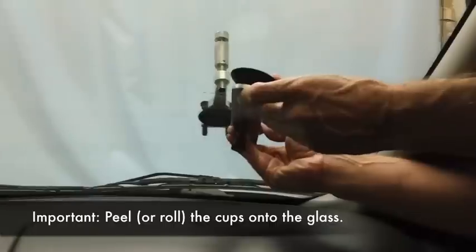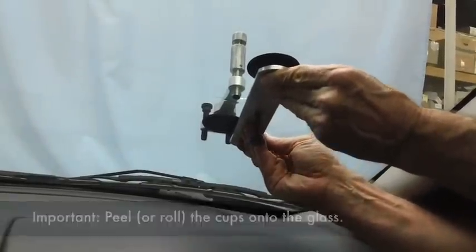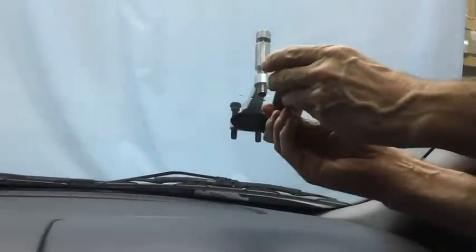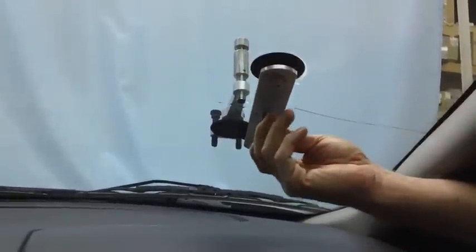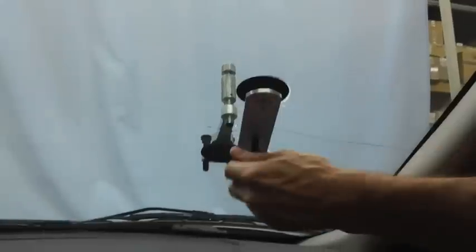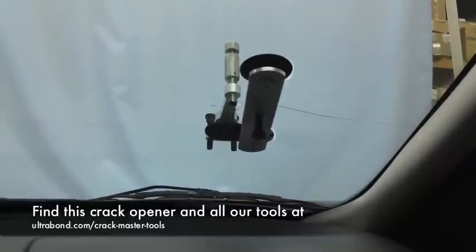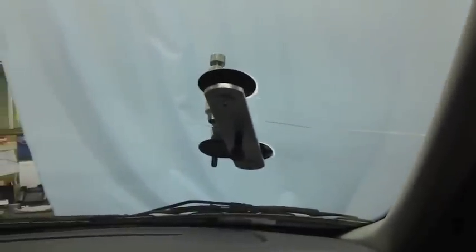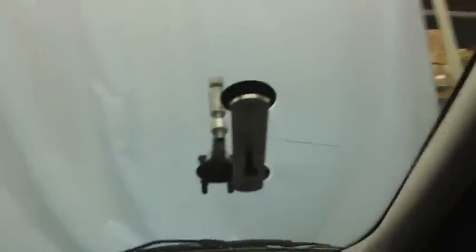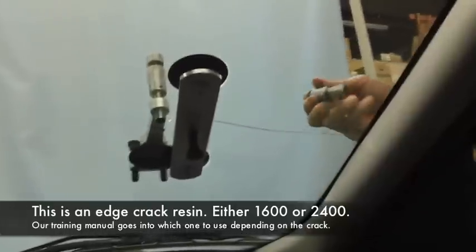When you place the crack opener on, you want to peel the cups back — you don't want to push them on — so that they're relatively flat. I'm just going to plex open the crack so we can get our crack resin in. While we're waiting for the resin to flow down the point, we can inject or slide the edge with our edge crack resin.